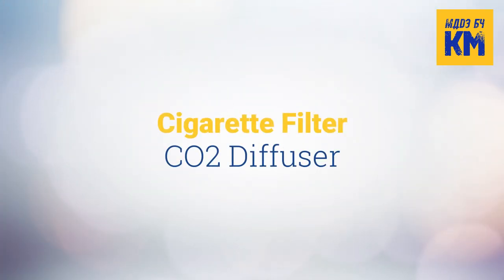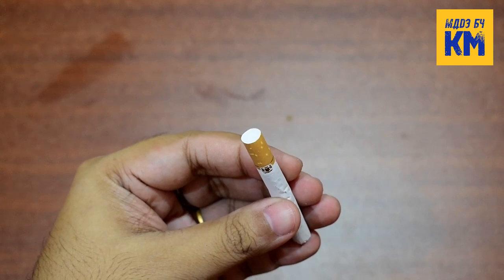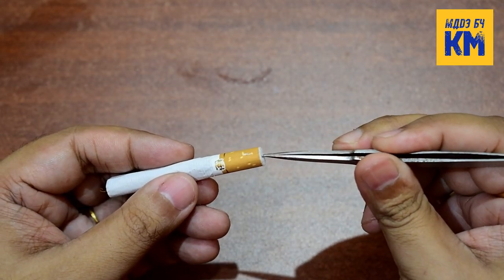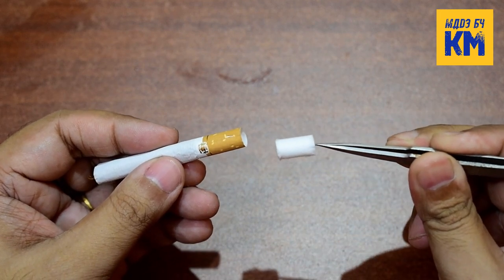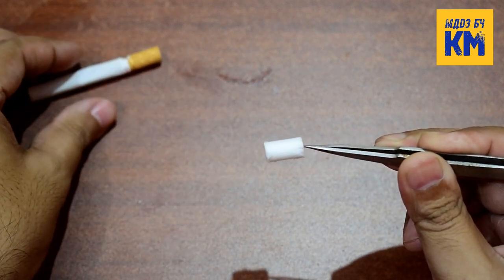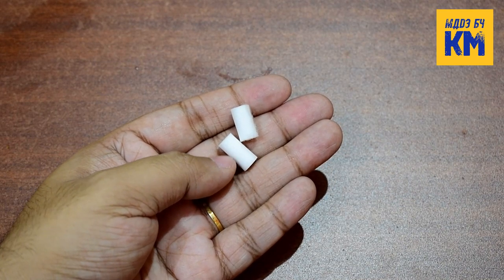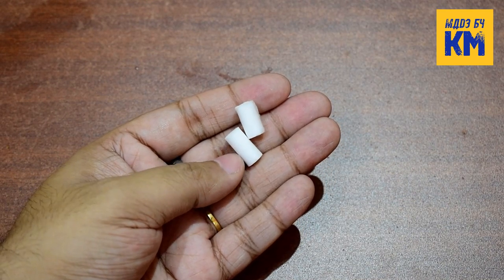Now let's look at another method of diffusing CO2 in planted aquariums. Here you can also diffuse CO2 using a cotton cigarette filter. First, pull out the cotton filter from the inside of the cigarette with the help of tweezers. These cotton filters for cigarettes are available to buy separately in packs — you can also use them here.